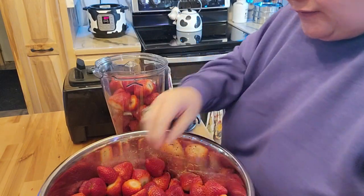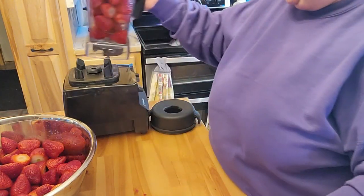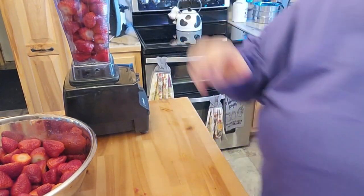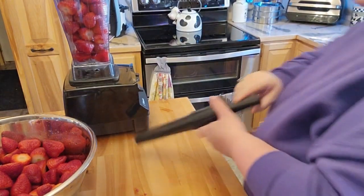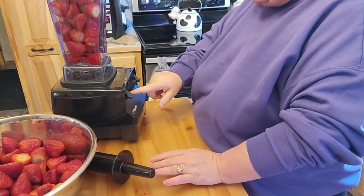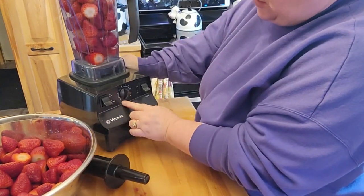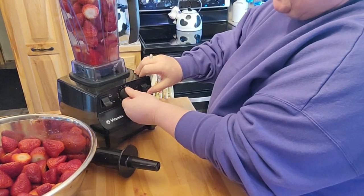I thought I got all those leaves off, but I missed a few. So I'm going to go ahead and push this back. Now this is going to get a little bit noisy. Let me get my little thing that goes in the end here. Now with the Vitamix, you always start it on low, and then you just bring up the speed.